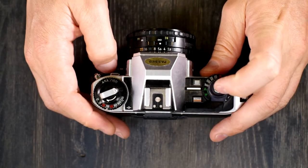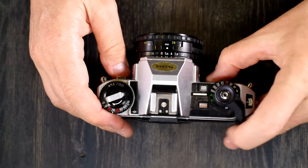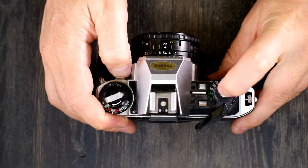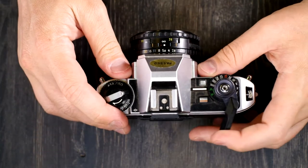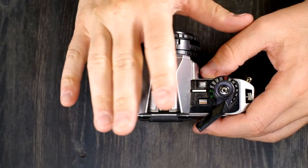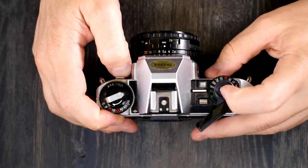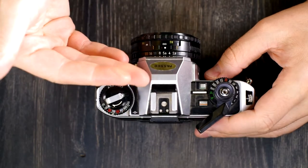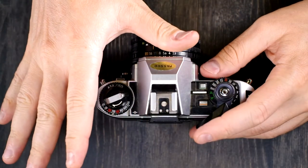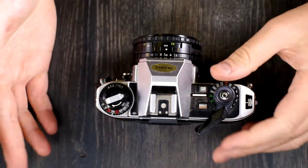One important thing: exposure compensation only works in automatic mode. So in auto mode, line up your frame, focus on your subject, hold down this button, and now the person in the shade will be properly exposed. The scene behind them will be somewhat blown out, but you should hopefully still be able to see where you're sitting.